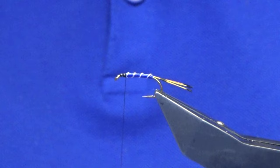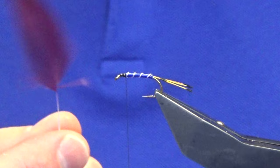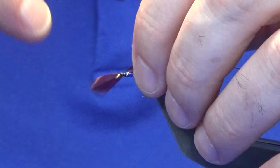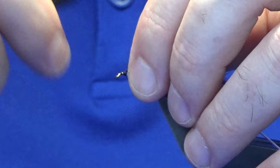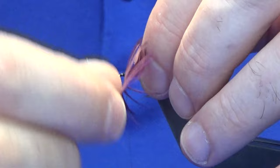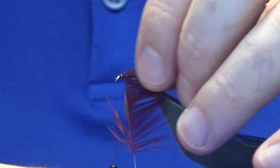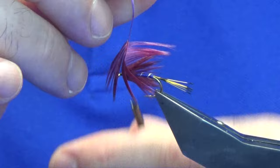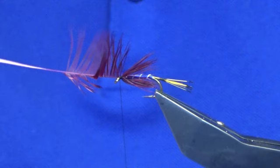The hackle at the front is a claret — you can use either light or dark claret on this. This is just a hen hackle I'm using, but you can use whatever hackle you want. Put in a couple of turns, catch in the tip, come back and fold the tip back, catch it in and break away the tip. You're looking for roughly two to two and a half turns — that's up to you and how you like to dress the pattern. Follow this around with your thread, catch it in nice and tight, then work your thread down to the eye of the hook. Break away the stem and fold everything back, then work your thread back up.